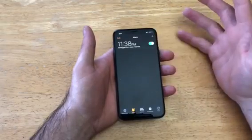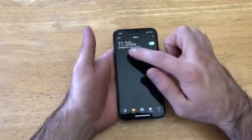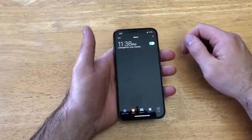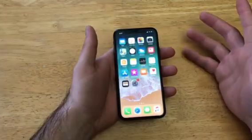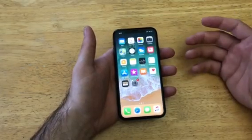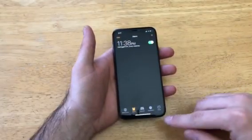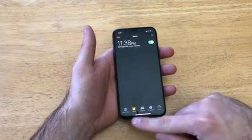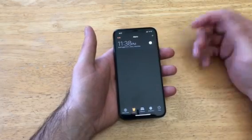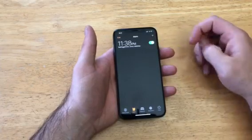Once you have everything set, go ahead and select Save. You'll see the alarm on the alarm page — it's set to go off every weekday and is currently on. If you leave and you have a week off and don't want the alarm going off, go back into Clock, make sure you're on the Alarm tab, and just click the toggle to shut it off. It won't go off until you turn it back on by clicking that button again.